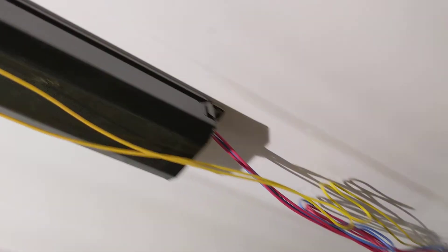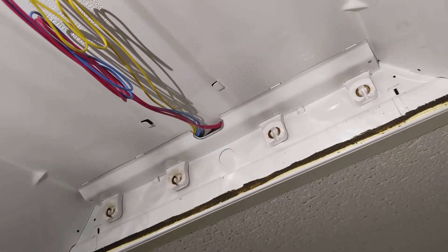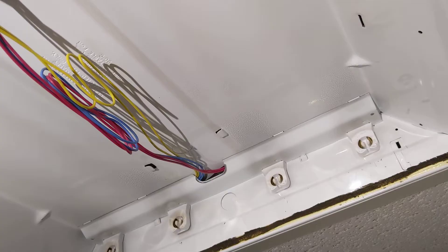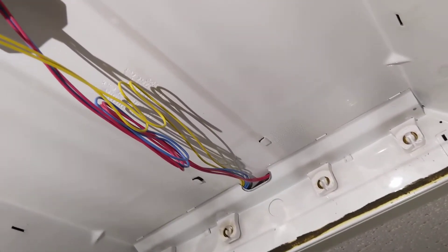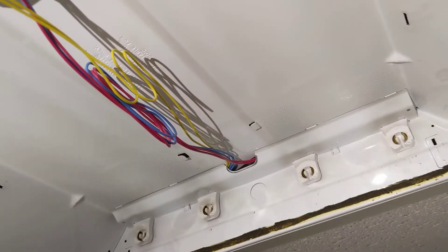There are LEDs that fit into T8 electronic ballasts — those are Type A. So if you've already got some T8 electronic ballasts, you can just buy the LED bulbs and they'll go in, but they don't last as long most of the time, and eventually the ballast is going to go out.